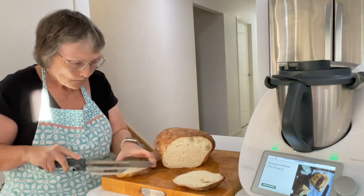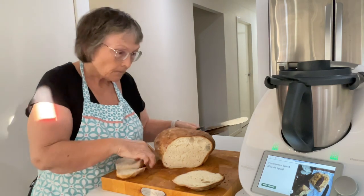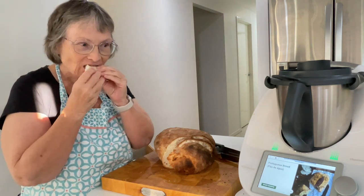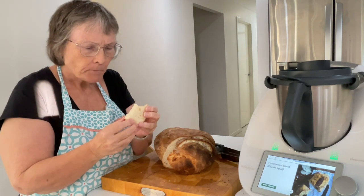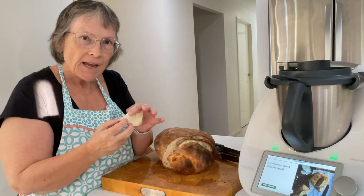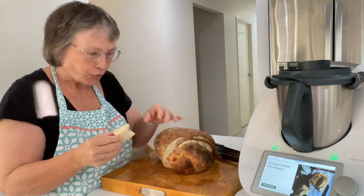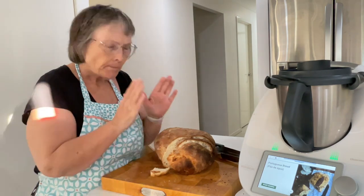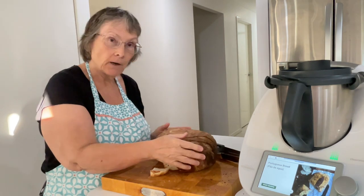I'm going to have a little taste. It feels nice and soft, really spongy. Mmm. It's a heavier texture. That is really nice flavor. The extra brown edge is really nice. Yes, that is — I'm definitely going to be making that one again.